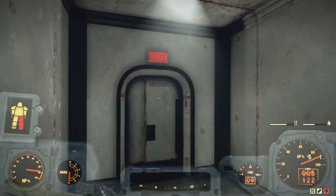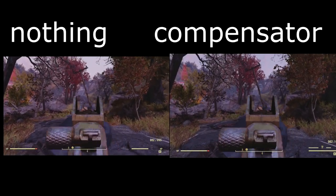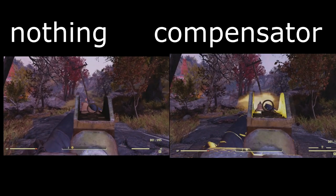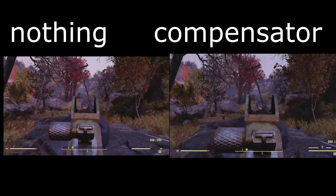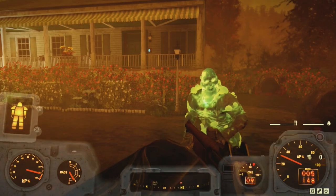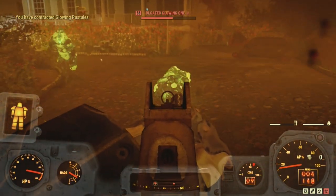Here's the recoil with and without a compensator. As you can see, it's kind of negligible, even with my lever action that has a 25% faster rate of fire.